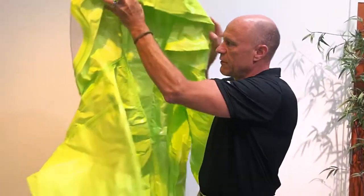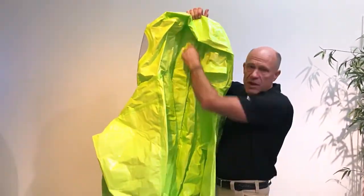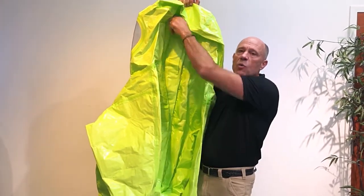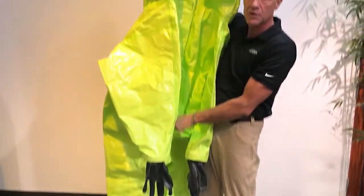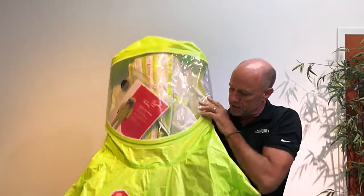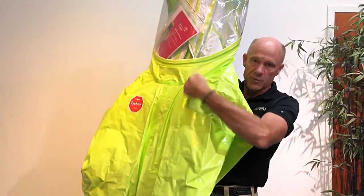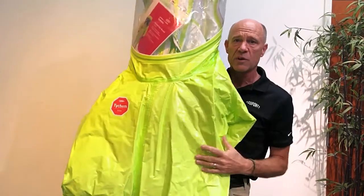This suit happens to be a rear entry garment. One of the things that we've also done is changed all of our suits that have a zipper on them — they'll now zip from top to bottom, making it easier for people to ensure that the zipper is securely closed at the bottom of the travel. For front entry suits, the garments used to have a diagonal zipper. The zippers will now go straight vertical, eliminating some of the challenges that we've had with the folds that go across.